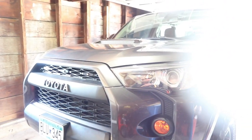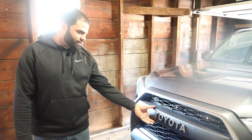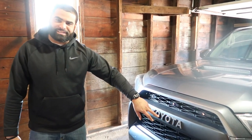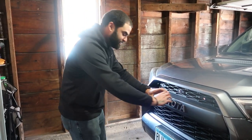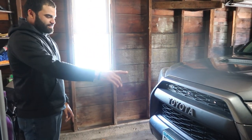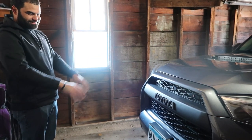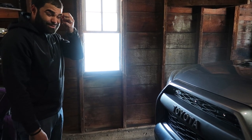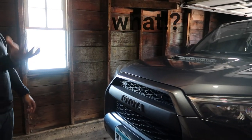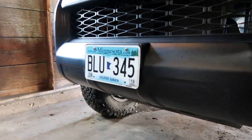So what have you done with your 4Runner so far, Yandy? Starting up front — he has the TRD Pro front grille that says Toyota on it. Because it's a regular SR5 or TRD Off-Road, it would normally come with the Toyota symbol. He swapped in the TRD Pro front grille because he likes the old school look and doesn't want too much chrome — chrome feels like early 2000s.